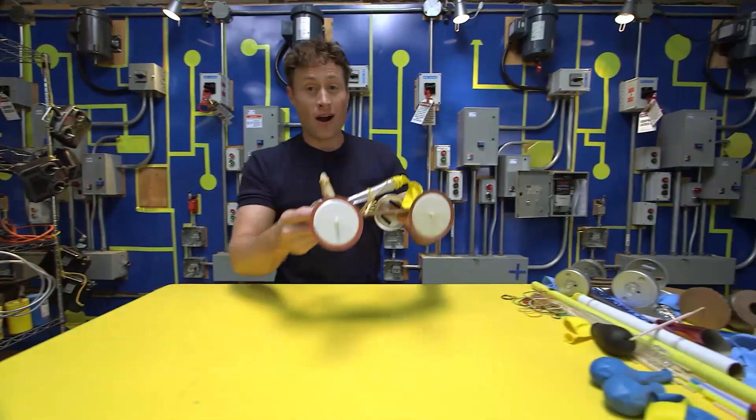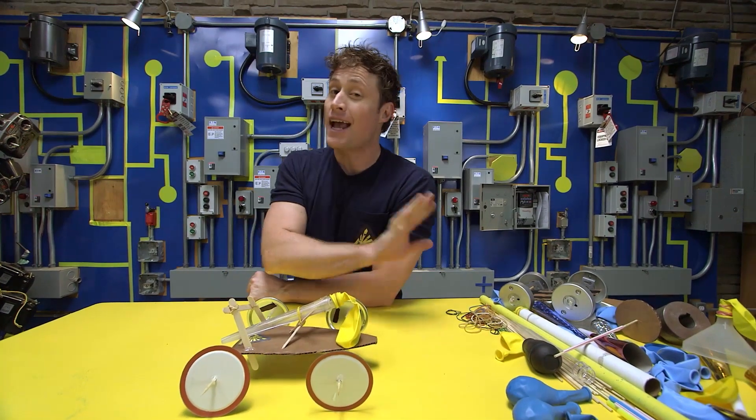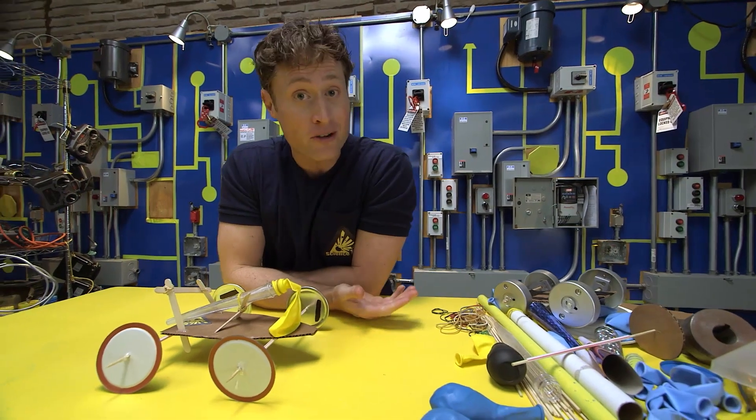So how do you build a balloon-powered car? I suggest you be science maximites, because there are any number of ways you can build one. You do not have to follow my design — you should come up with one of your own. It may even be better than the one I built.